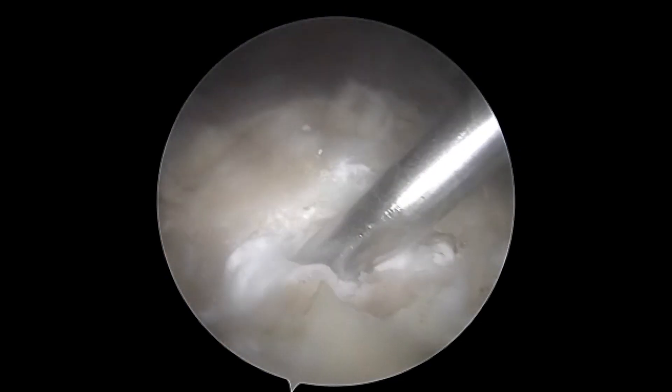Tactoset is a calcium phosphate synthetic bone graft, which is highly flowable and easily placed percutaneously.